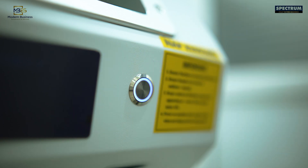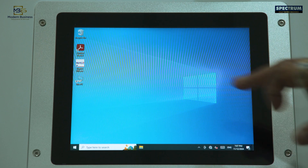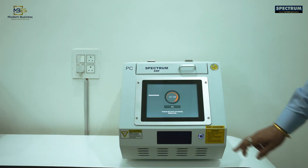Switch on the machine from the round button in front and the machine initializes and does self-tests, a process that takes about 12 minutes, once at the start of the day. Then this machine can be kept on and ready for testing.